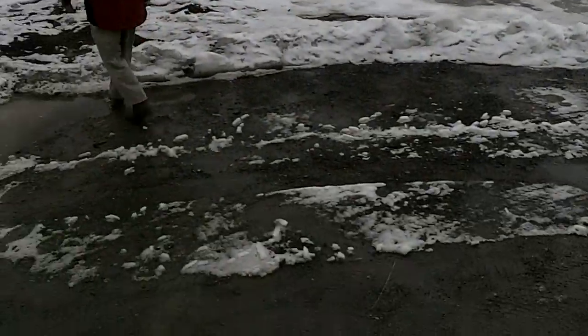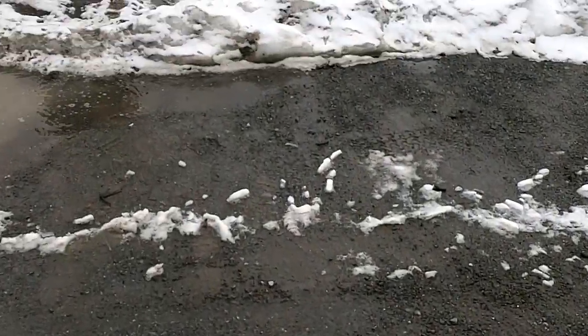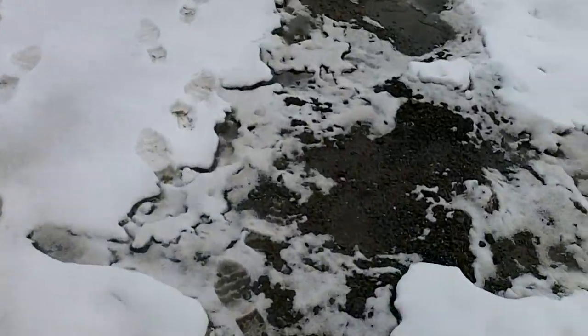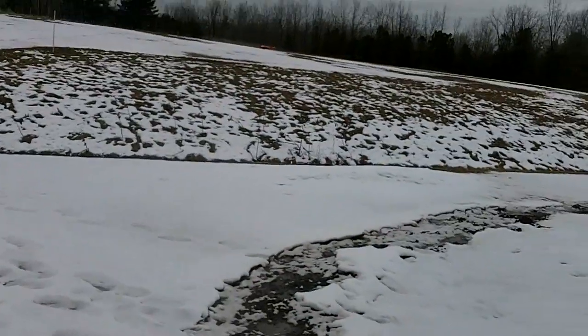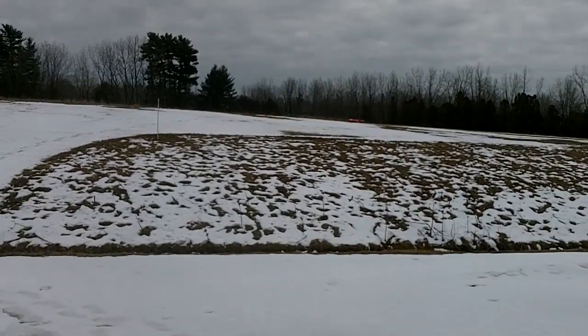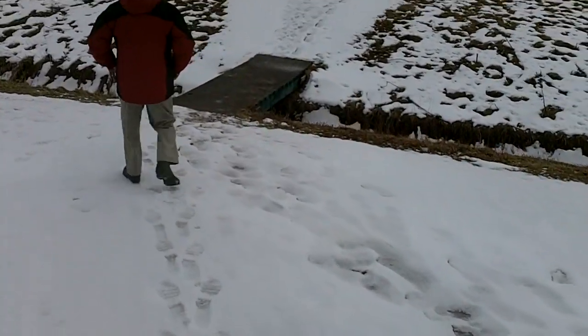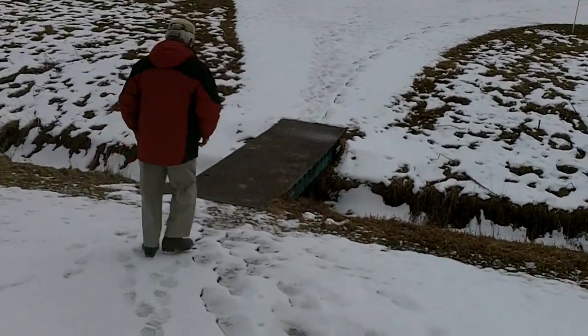There, alright. Ha ha ha! At least it flies. Got to stop them out there — we only need a bunch of flies. Oh man. Full left and it only just wanted to bank a little bit. Yeah, I gotta put some more throw or something in that, or else something came loose.